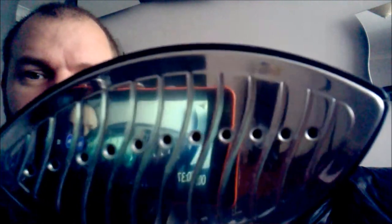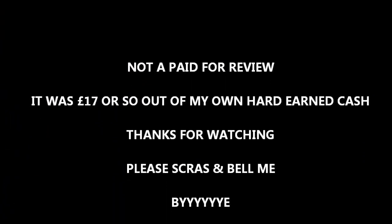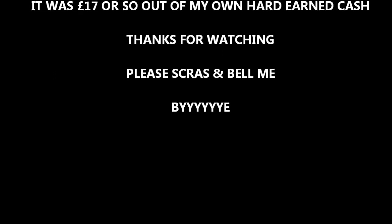Look at the reflection of the camera! Not a paid-for review — it was £17 or so out of my own hard-earned cash. Thanks for watching! Please subscribe and hit the bell! Bye!